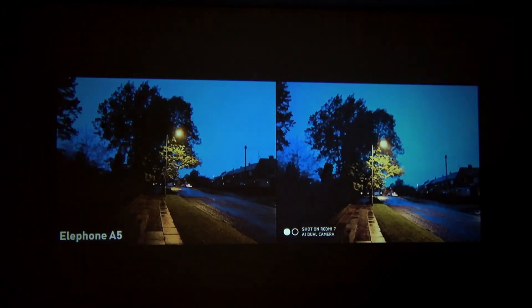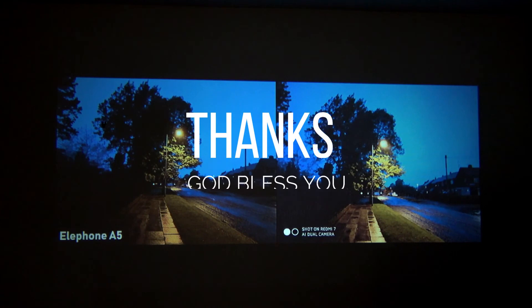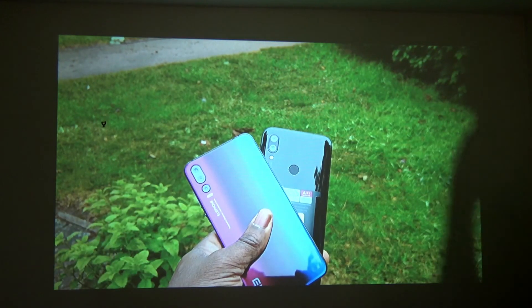That's it guys. Thank you for watching my video, I do appreciate your time as usual. Please like, share, and subscribe. Bye — God bless you guys.